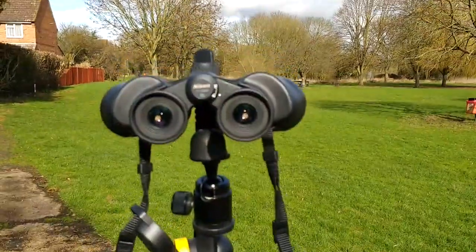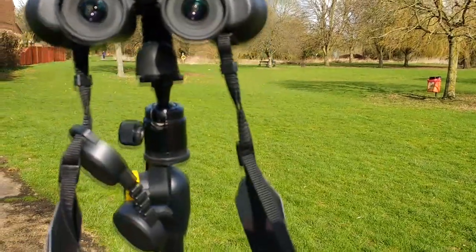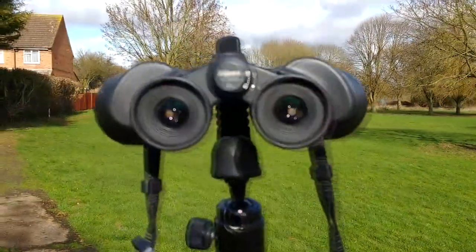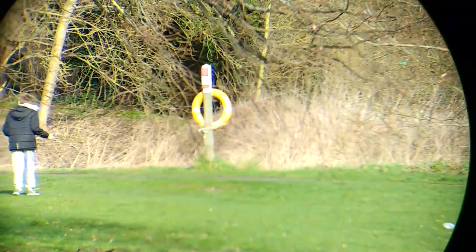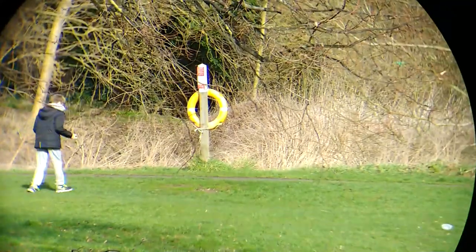What we're going to do is mount a pair of, in this case, Nikon binoculars on a tripod. And then we're going to come up behind it like this and we're going to bring that right in. Let's just bring it in a tiny bit more. And I'm going to focus on the ring there.